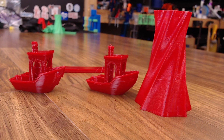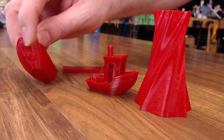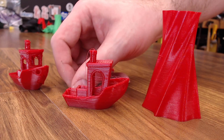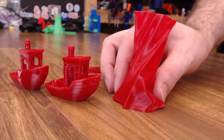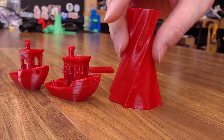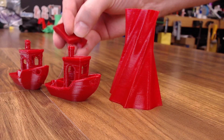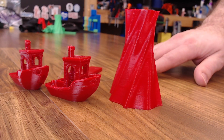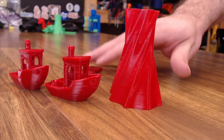Then we have NinjaFlex from NinjaTek — probably the most common flexible filament, and out of all of them this is the most flexible that turned out the best. The Benchy with no cooling showed some overhang issues, but with full cooling it was by far the best Benchy I got out of all the flexible filaments. I really like the texture of NinjaFlex — it's a little rougher and coated. Printed at 230°C nozzle, 50° bed, 60% feed rate. Super happy with the results.